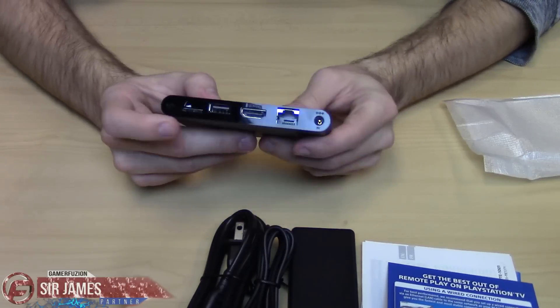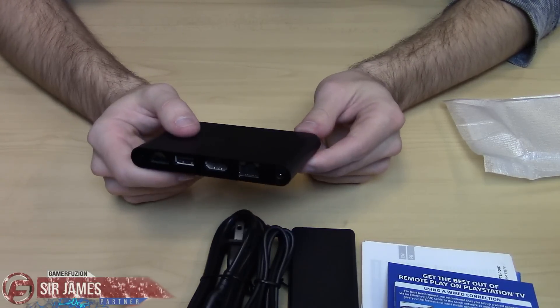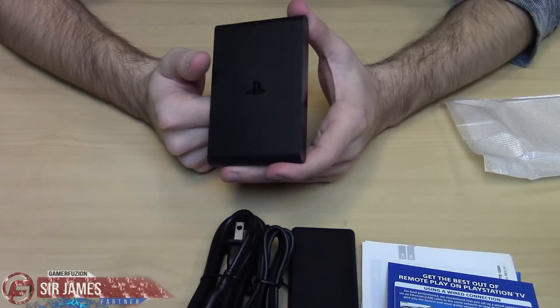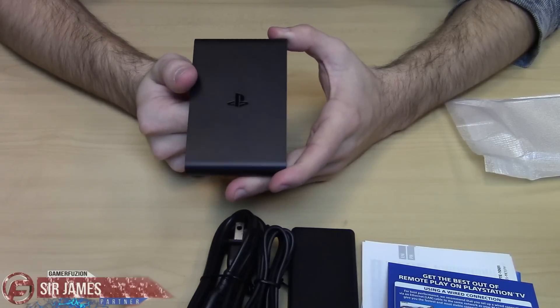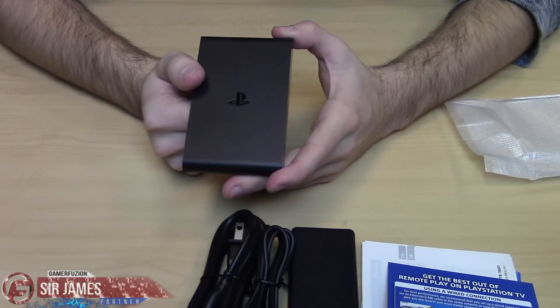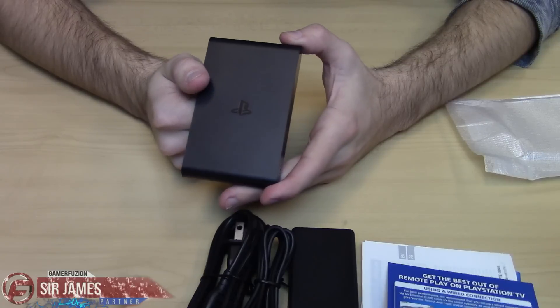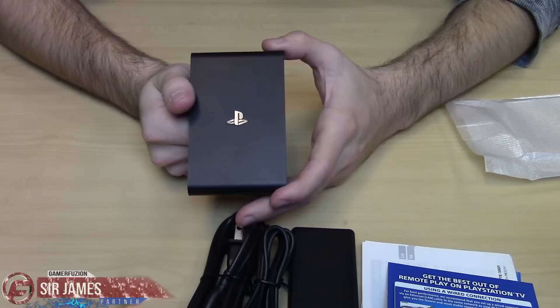You simply put your Vita memory card in there, which will be required of course. Do keep in mind that maybe not all games are compatible, but from what I've heard, the majority of games currently available do work with the PlayStation TV — including the one I'm currently covering, which is Hyperdimension Neptunia 2, which I have early access to courtesy of Gamer Fusion.